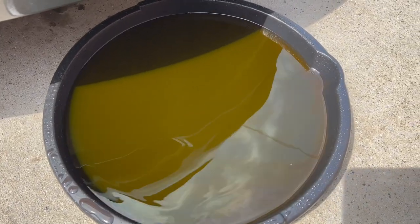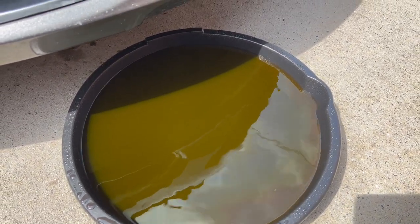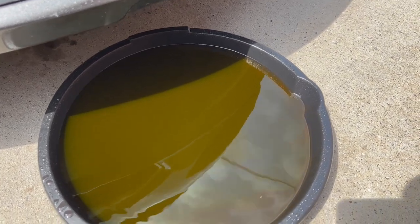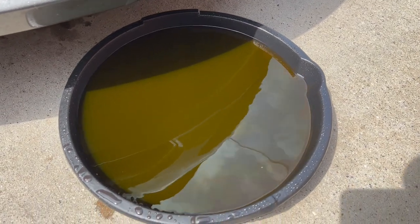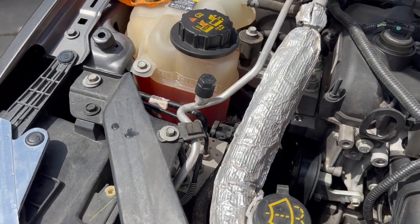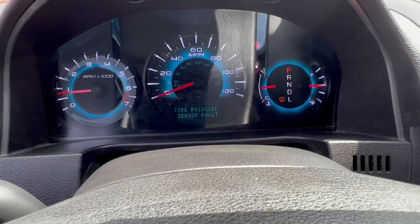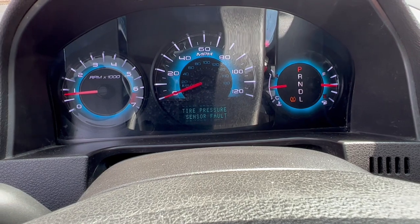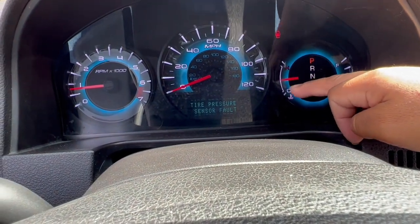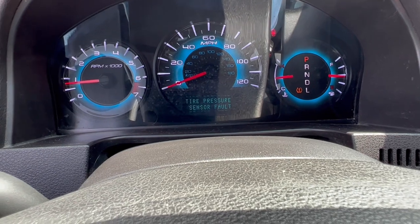The old coolant doesn't look great, but luckily the engine never overheated and we never had cooling system problems. Go ahead and close the cap and remove the coolant cap so coolant starts flowing into the cooling system. Once you close the cap, keep an eye on your temperature gauge and make sure it stays normal. After that, you'll notice the coolant level will go low, so just go ahead and top it off.